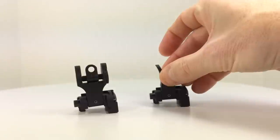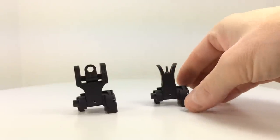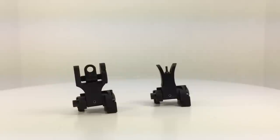If you're on the fence about the Troy sights, I still highly recommend these — even this new style — especially in the price range that they're at. I think they're a very good value.